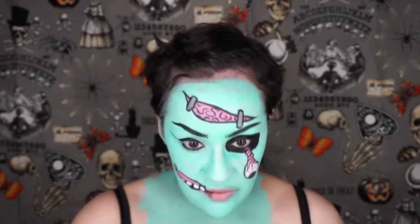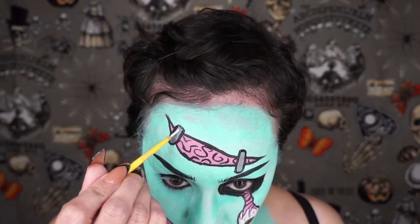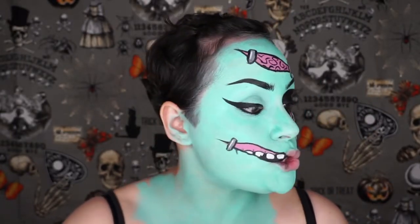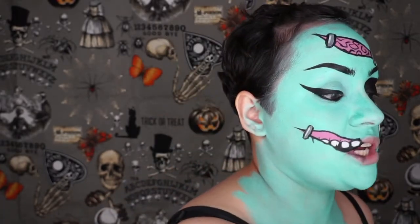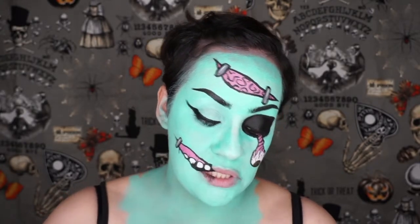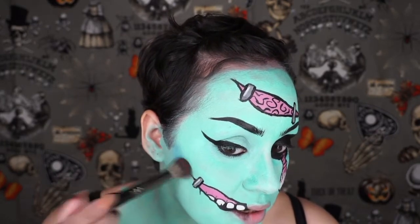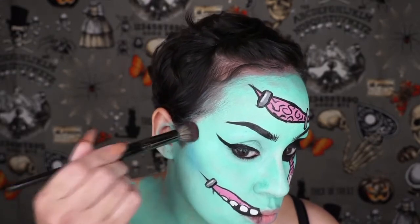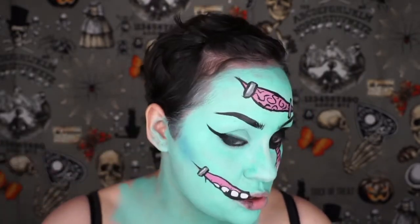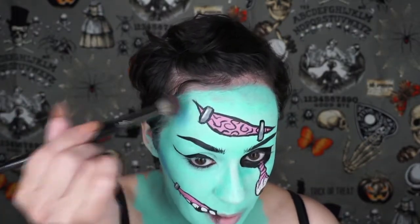I'm going to dip into some white body paint just to give a highlight on the staple — just a little shine. Now I want some shadow, so I'm going to take blue eyeshadow to bring some definition to my face. I'm using a contouring blush brush. I'm going to tap it gently because I don't want to take off my body paint. Just to give some definition to my face — you know, I got to be snatched. I may be a zombie, but I have to be snatched.